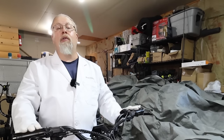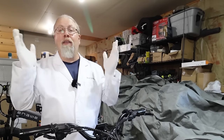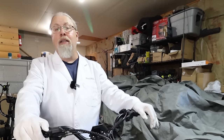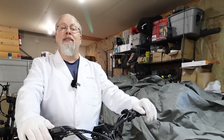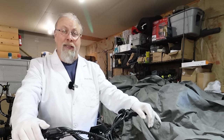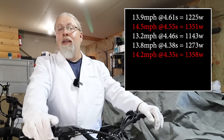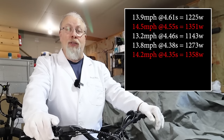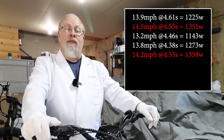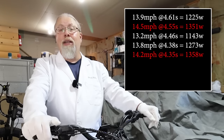Next was the power test — this one required some actual math. Fortunately, I have a degree in science, so it was no sweat. Using the formulas acceleration equals velocity over time, and power equals mass times acceleration times velocity, here are the results. Run one: 13.9 mph at 4.61 seconds calculated to 1,225 watts. Run two: 14.5 mph at 4.55 seconds came out to 1,351 watts, but that result is sketchy.